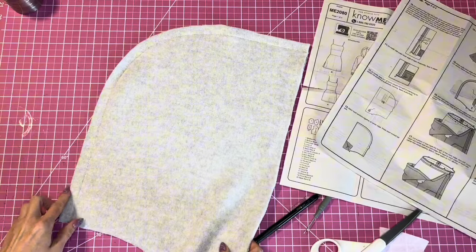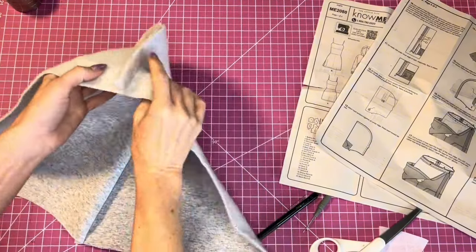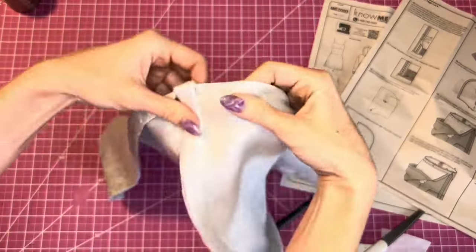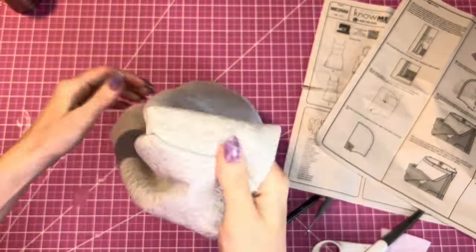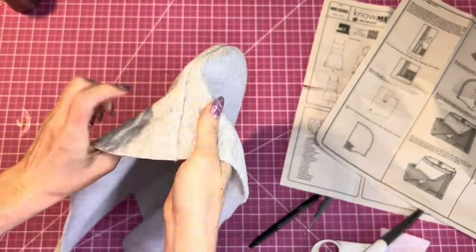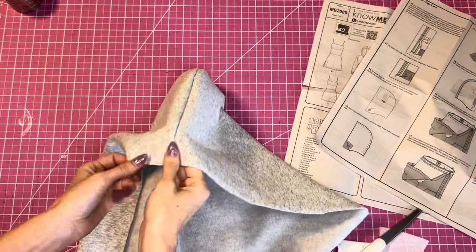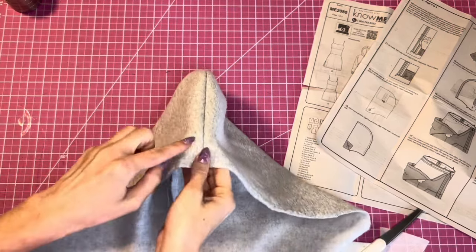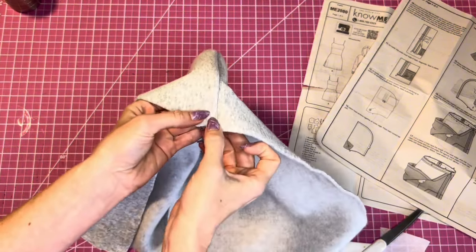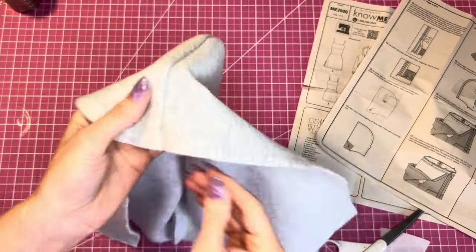With the hood seam pressed to the left side, we'll topstitch the left side at one-fourth inch from the seam. This will hold the seam allowance down flat.